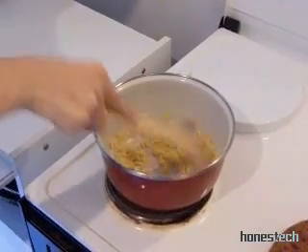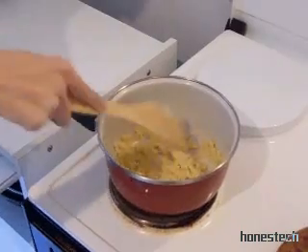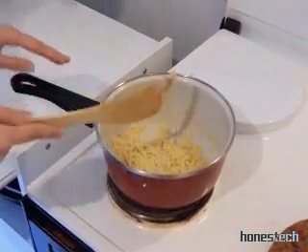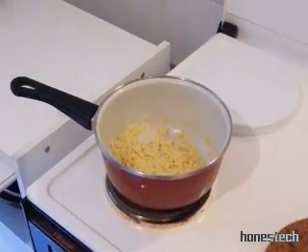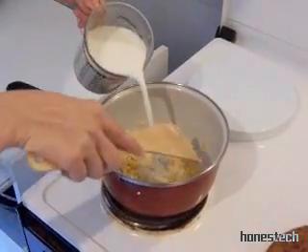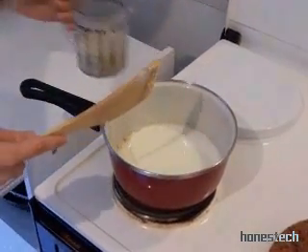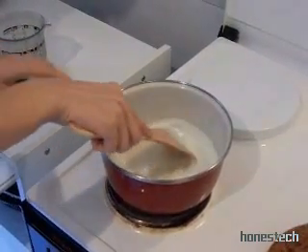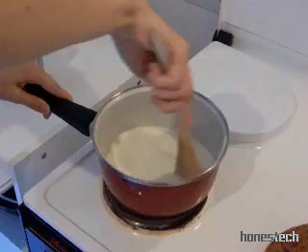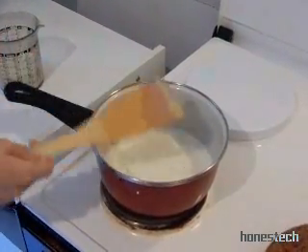And now what do we do? We put the milk. All right — I was waiting for that. It will stay like this at this temperature. Slowly, we add the milk. Slowly, gently, little by little. We continue to mix. And like this, you cook for five minutes.